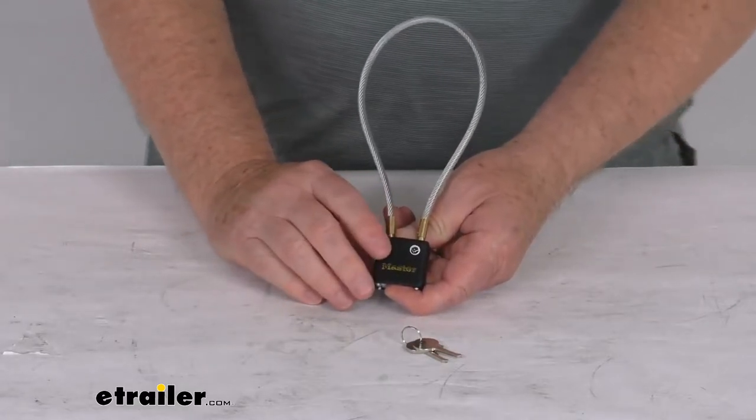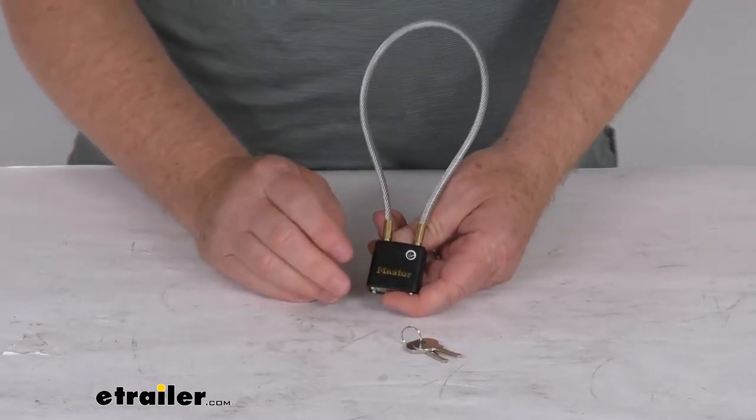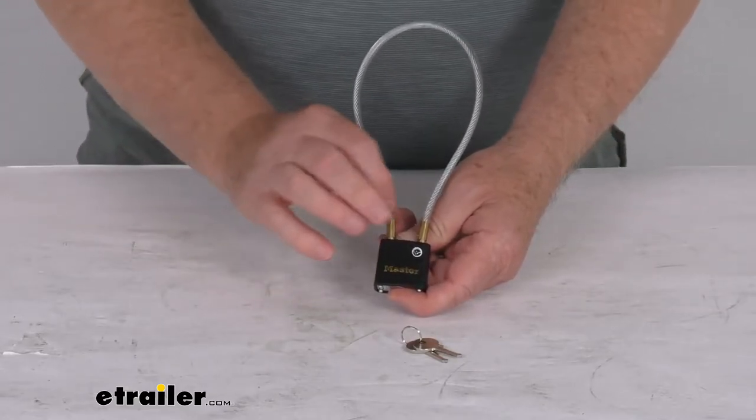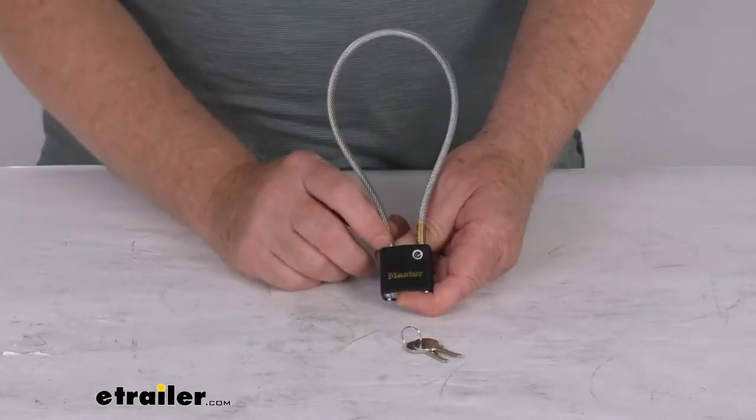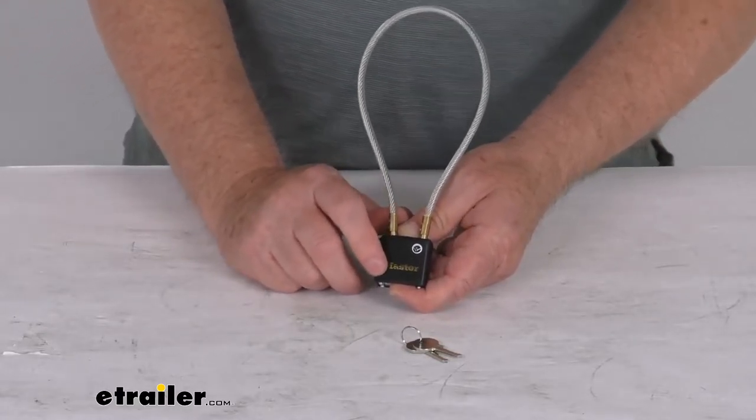This cable gun lock is an effective deterrent against thieves or even curious children. The lock uses a small 2mm diameter cable that will fit a wide range of revolvers, pistols, rifles, and shotguns.